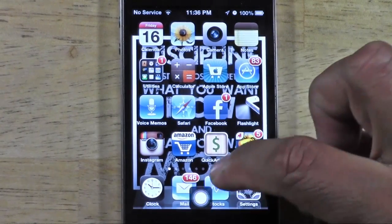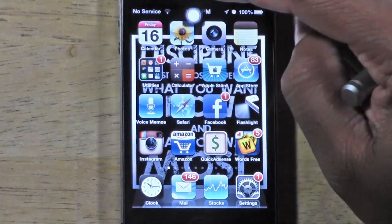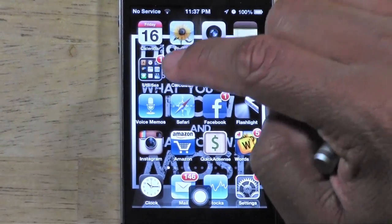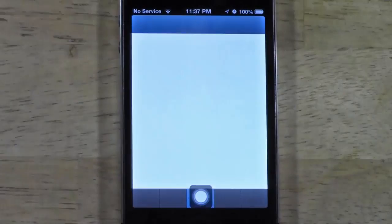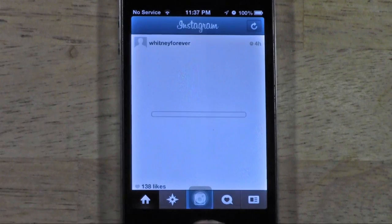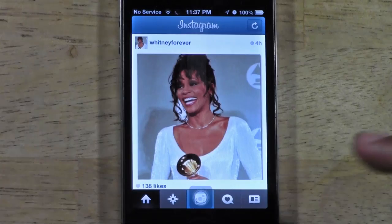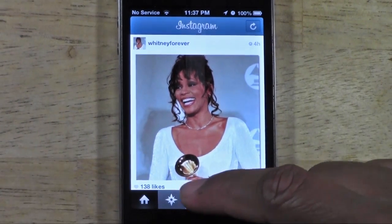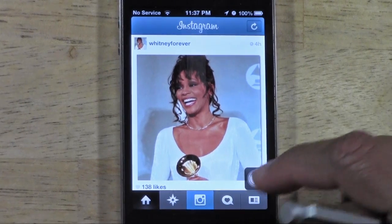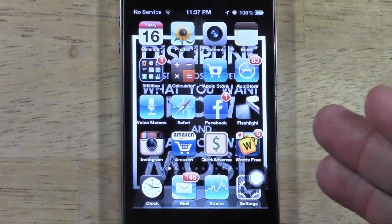It might be best to put it down at the bottom right above the home button, or you can put it right at the top — whatever is going to be easier for you. I'll go into Instagram to demonstrate. My home button is so stuck; before I used to be able to press it pretty hard and it would pop up, now it's done. You can move the assistive touch anywhere you want. Tap it, tap Home, and you're back.